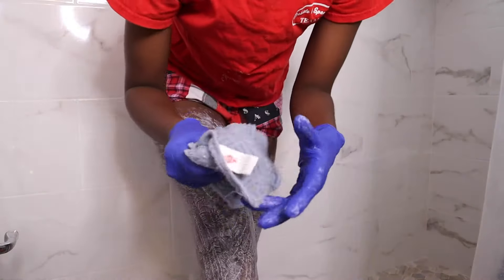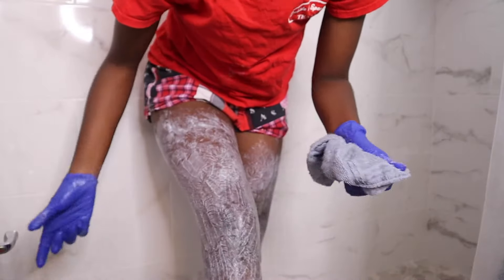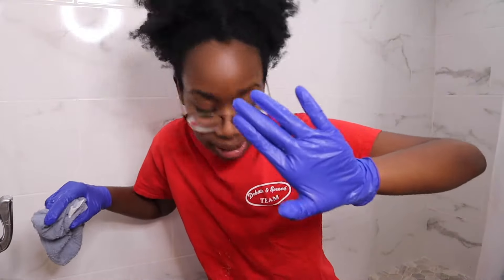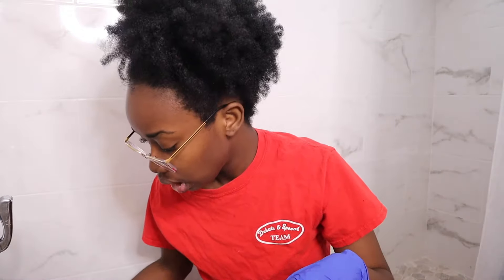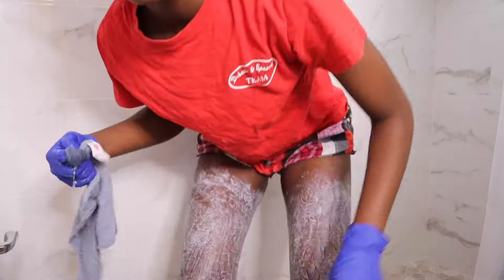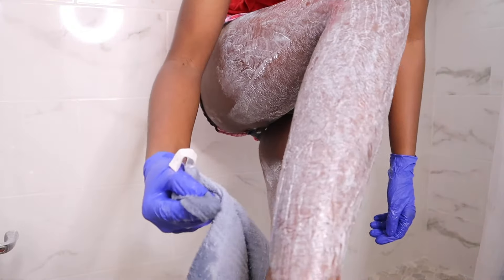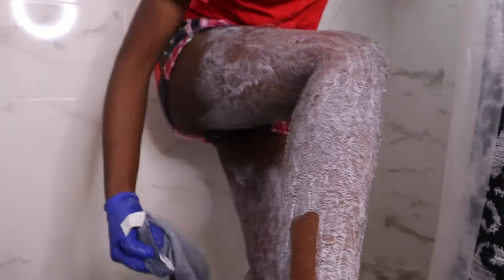You guys are going to see why I say do the bag, because this stuff will have you scrambling trying to wash your hands. Okay guys, so I got both of my legs done, now I'm just going to wet the washcloth in one area and then we're gonna check and see if it's ready.